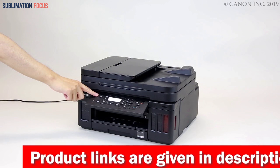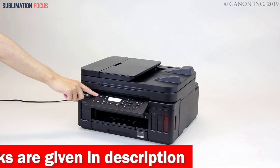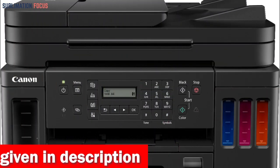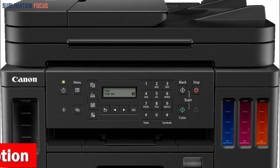The Canon G7020 All-in-One Printer is a top-tier option that delivers on all fronts, offering exceptional print quality, reliability, and convenience. Its compatibility with iPhones, iPads, and Macs makes it an excellent choice for Apple users.